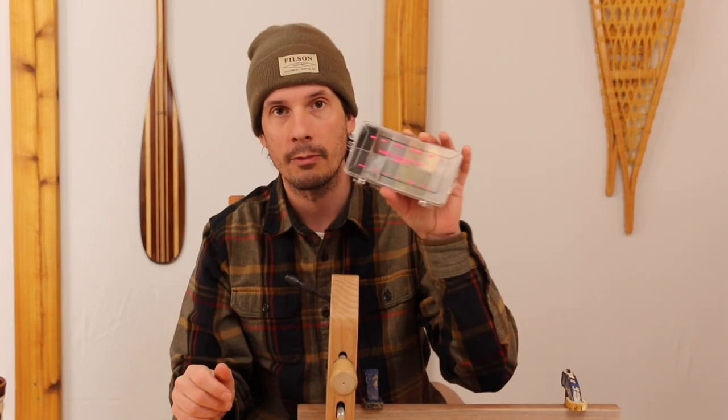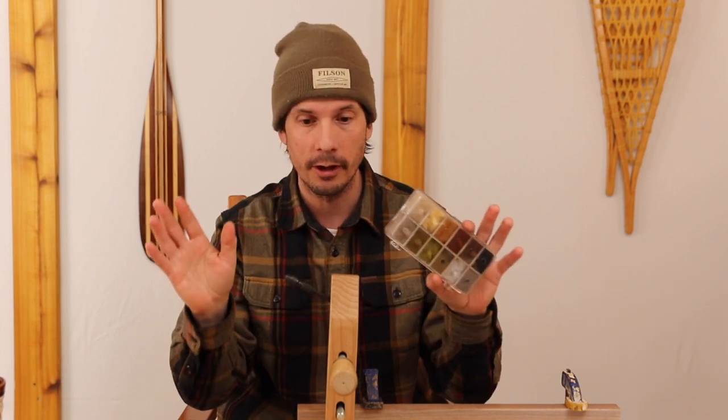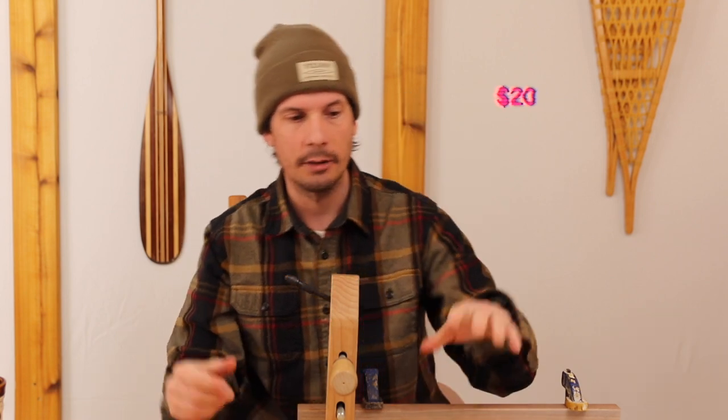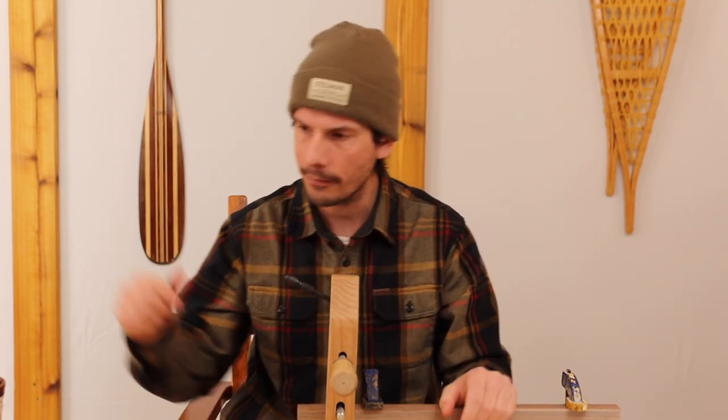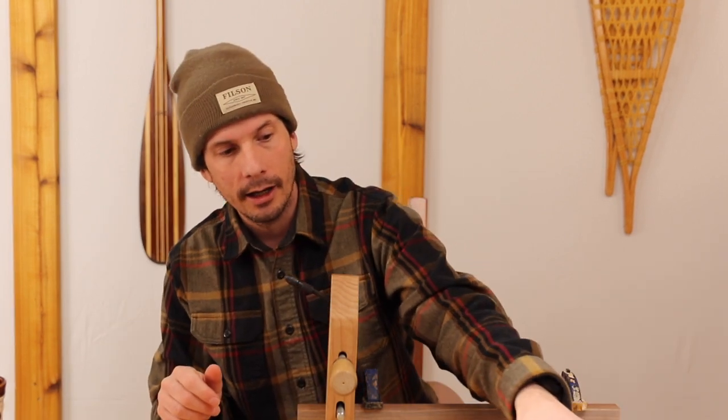First on the list is rabbit dubbing — this dubbing dispenser is about twenty dollars and comes in a ton of different colors. You should also get grizzly hackle. Grizzly hackle does it all — you can use it on your Adams patterns, your elk hair caddis, all of that. The trout doesn't know the difference; it sees something that looks like a bug and it's going to eat it.